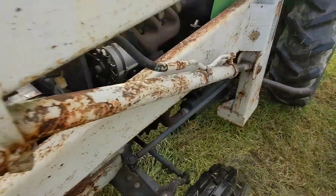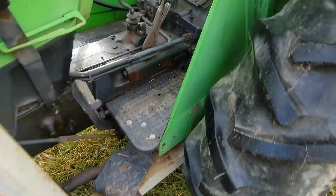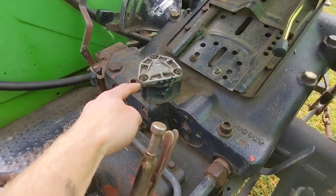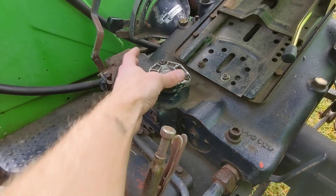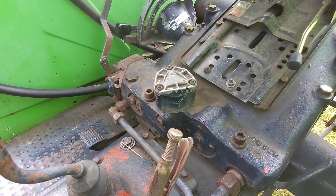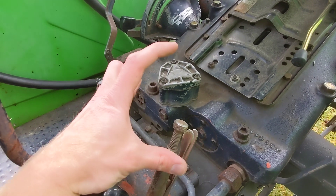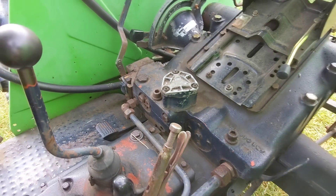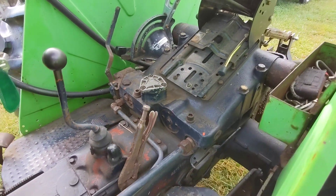I'm going to clean that outer element before I put everything back together. The last filter I'm aware of is for the hydraulic oil, which sits inside this little housing here. You pull those three screws out and there's a cartridge filter — maybe three or four inches tall — that slides down in there. Coming up here soon I want to do a full hydraulic oil change on this tractor.